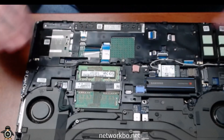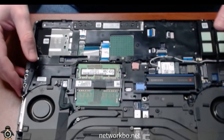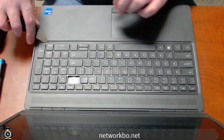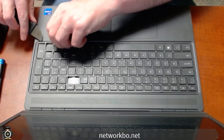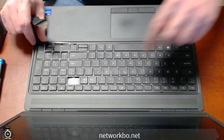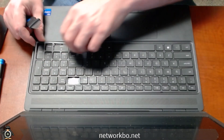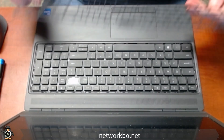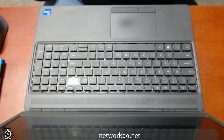Now we're going to flip it over and go at it from the other side. First we've got to take the lattice from the keyboard off. Take your little prying tool and find the clamps that are usually toward the corners of the lattice. Pop them off, and once you get a couple of them, the rest will pop out easily. Then set it to the side.